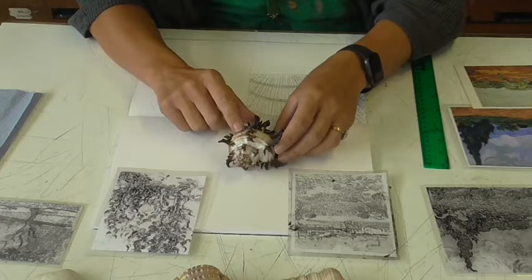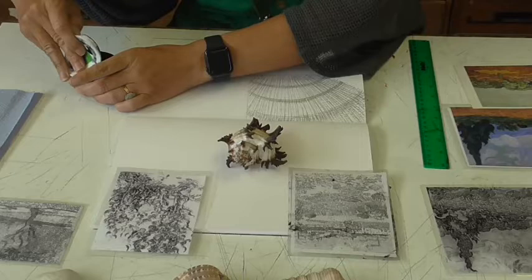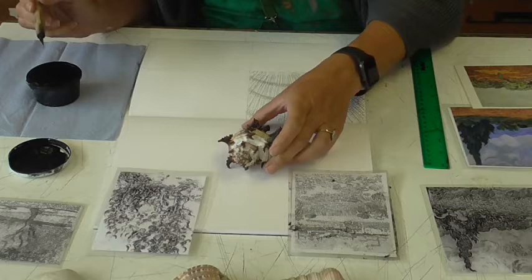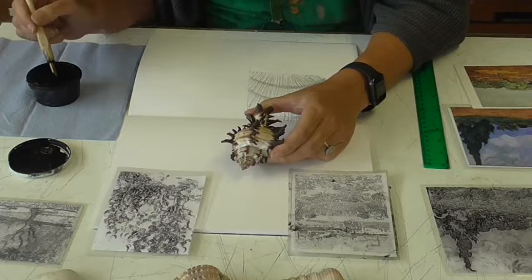I just feel like that shape he's got is going to work best in the ink. When you use the ink, make sure you put a paper towel underneath it because they do spill very easily. This is a dip pen and this is what we're going to use — they've all got new nibs in them so they should be good.